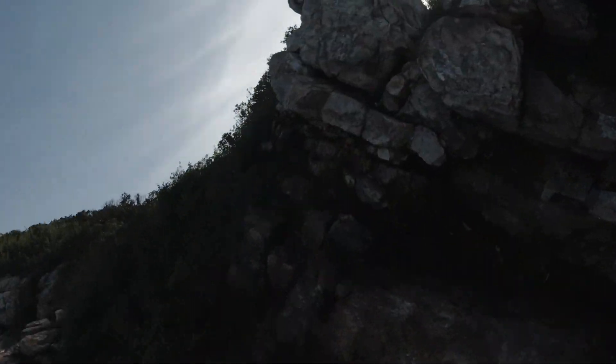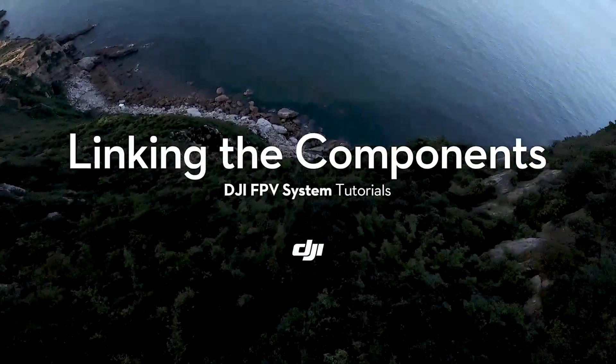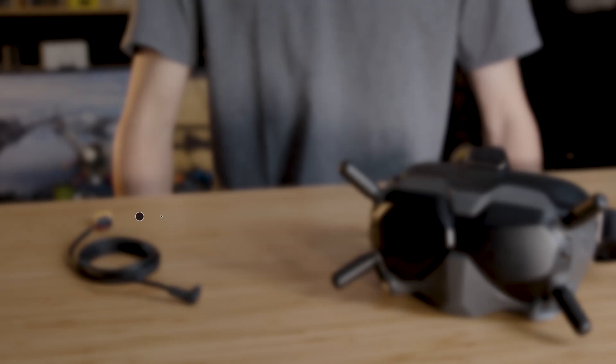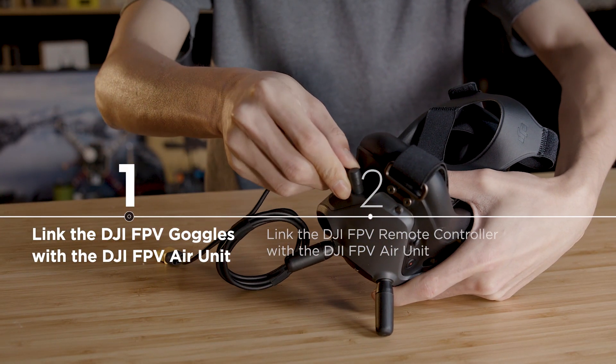In this video, you will learn how to link the DJI FPV goggles and DJI FPV remote controller to the DJI FPV air unit. First, let's link the DJI FPV goggles with the DJI FPV air unit.